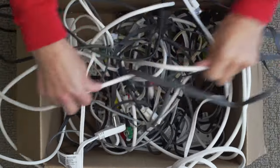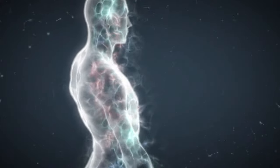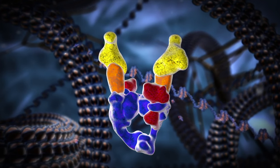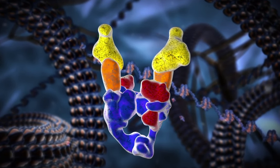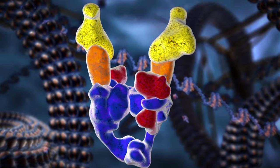Wouldn't it be amazing if there were a device that untangled knots automatically? Inside your body, there is. It's called a topoisomerase. It untangles knots in our DNA in an incredible process that keeps us all alive.